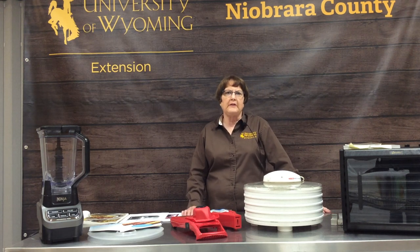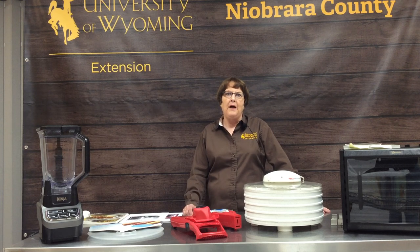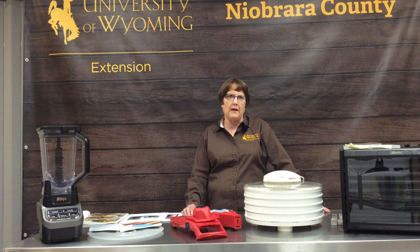How many of you like delicious fruit roll-ups or dried fruit to munch on? Those are really expensive to buy in the store but very easy to make at home.